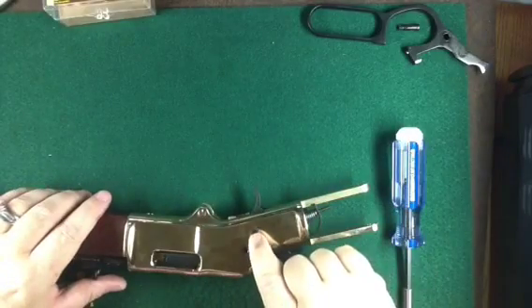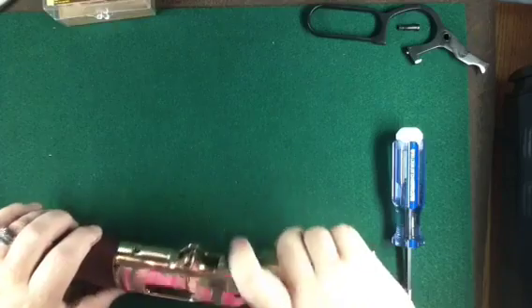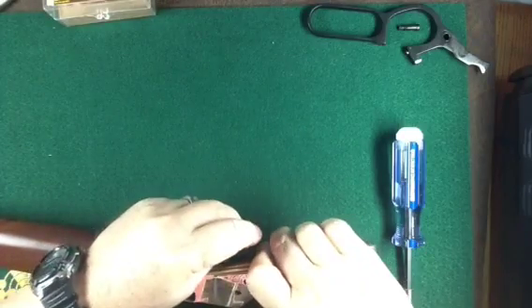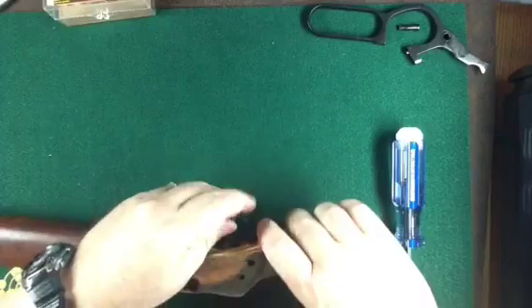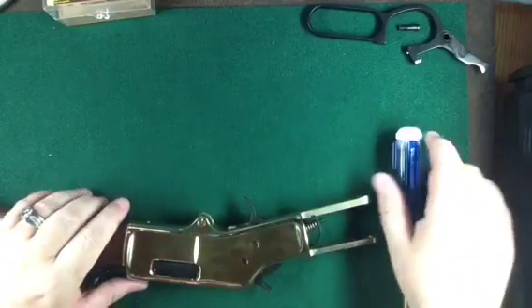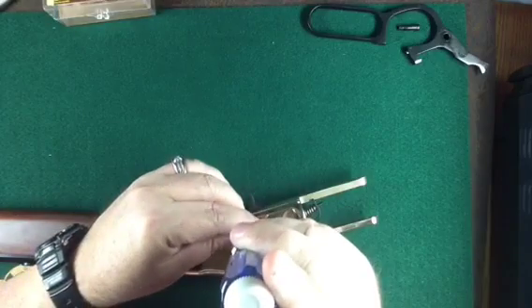The next screw I'm going to pull out is this one here. First I'm going to put the hammer back down — I do that by pushing on the sear, which is right behind the trigger, then letting the hammer come down easily. Don't let it go. The next screw to come out is the trigger screw.